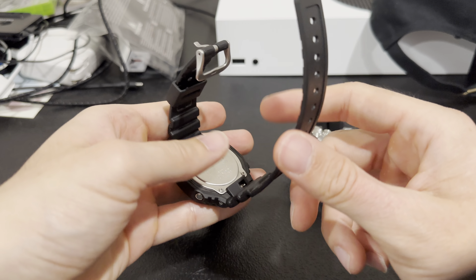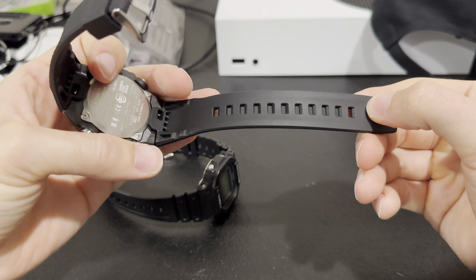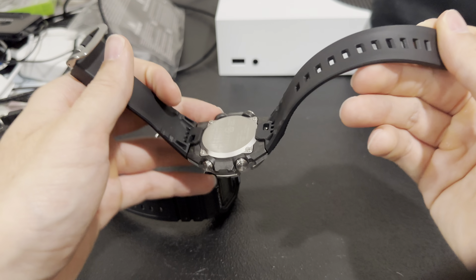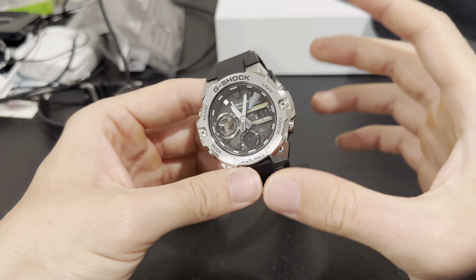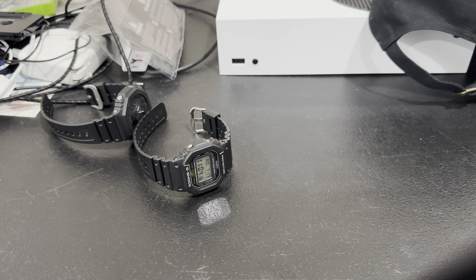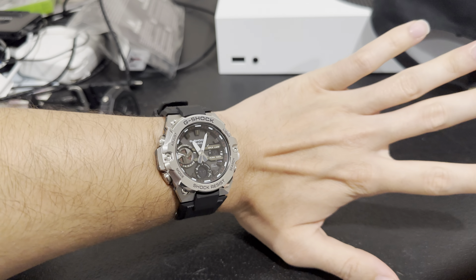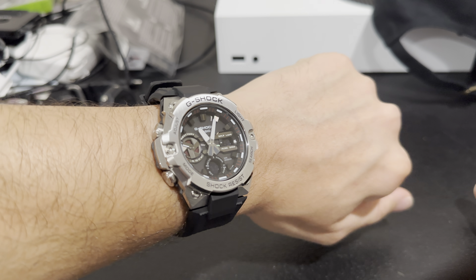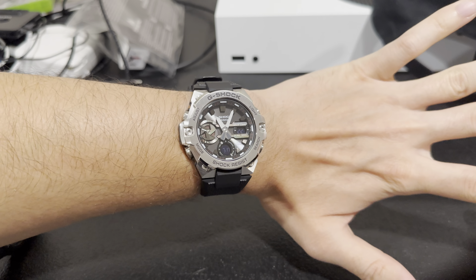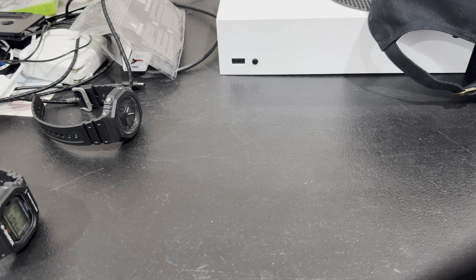The GA-2100 has the same harder, cheaper resin material as the DW-5600. But the GST-B400 is completely different — definitely a more premium material and so comfortable. You can wear this watch all day and not even know it's on your wrist, and it's actually heavier than both of those models. Let me throw it on the wrist and show you what it looks like. It looks really really good — the way it hugs the sides of my wrist is perfect, I really don't feel it at all.